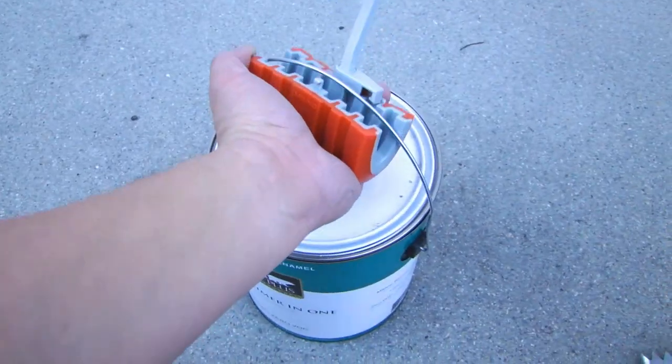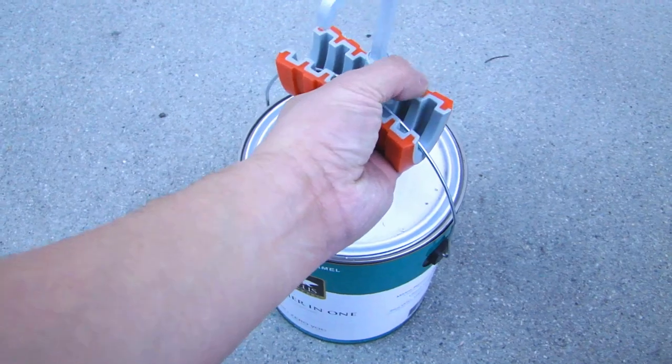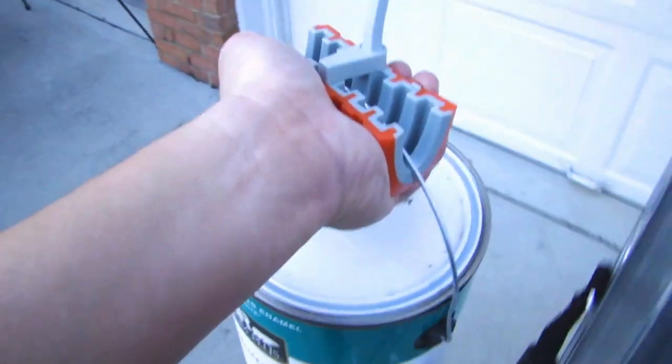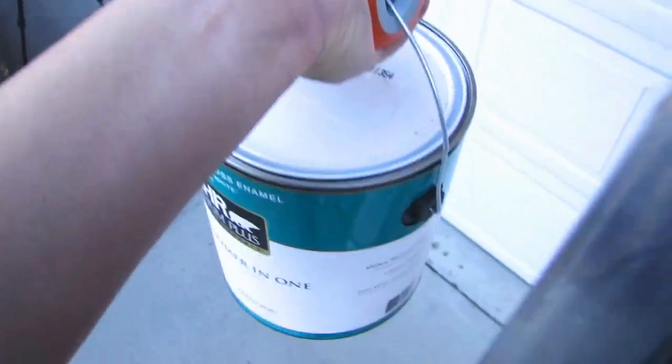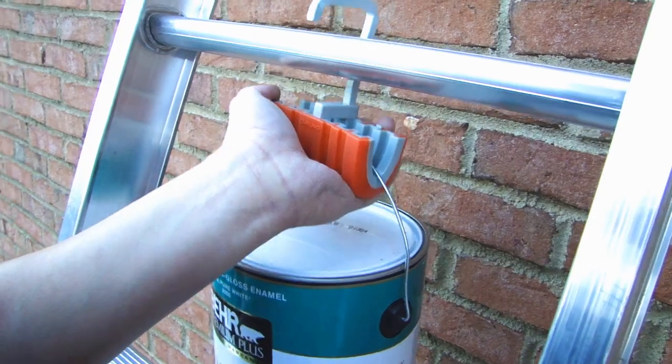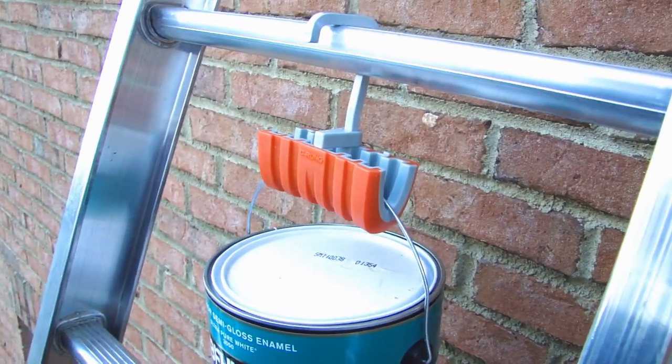With the bucket hanger, just put the handle of the paint can into this device and then lock it. Now you can take it up the ladder. When you get to the height that you're working at, go ahead and place this hook over the rung. As you can see, it's very secure.